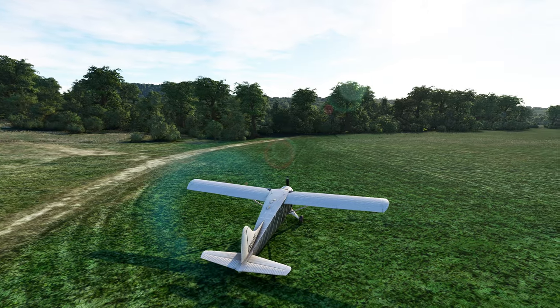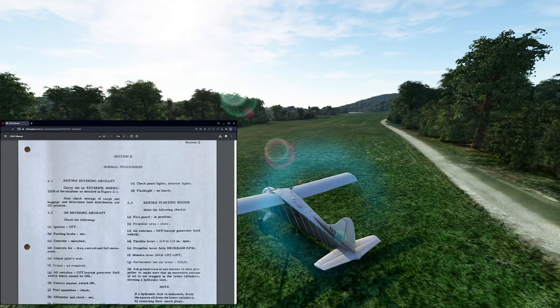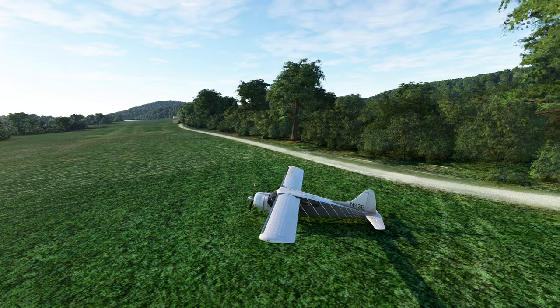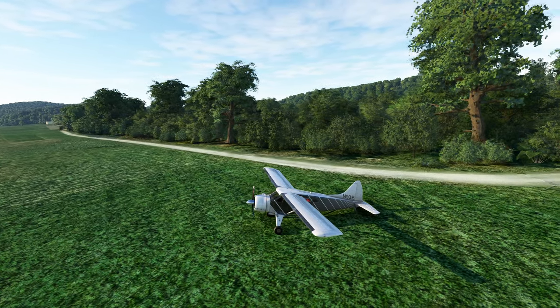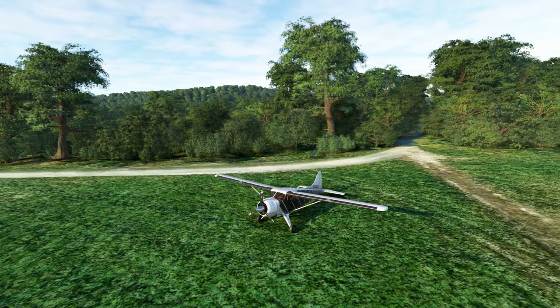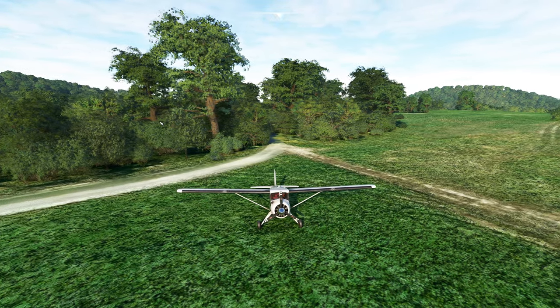We're going to be going well in depth here. We'll have access to the real-world checklist for this plane, and we're also going to go through the quirks of this plane, talk about what it means to me, as well as how to take advantage of it — some neat things you might not have known. So let's get started.